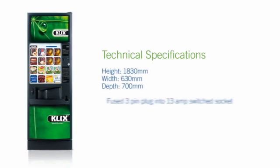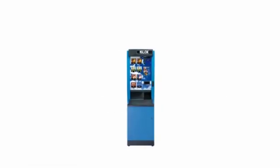Clix machines are really easy to install. All they need is a standard power socket and mains drinking water to get you up and running. For those smaller sites, we offer the Clix 450, an ideal countertop solution with up to 8 drink selections and a 400 cup capacity.